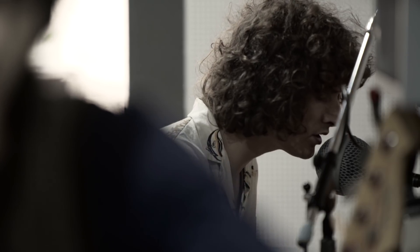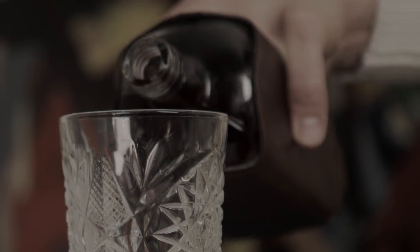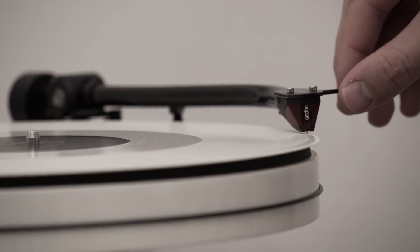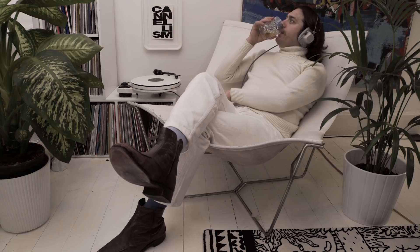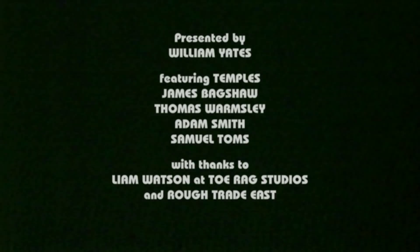And there we have it. I hope you've enjoyed this glimpse into the world of recorded sound. To get the maximum enjoyment out of listening to the finished product, it is important for the listener to be well and truly relaxed. Be strange. We'll see you next time.